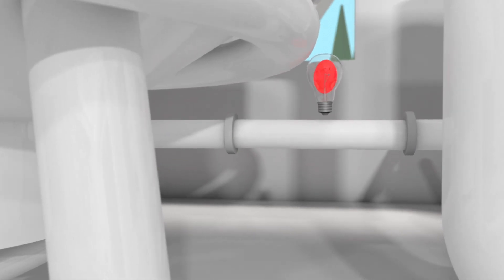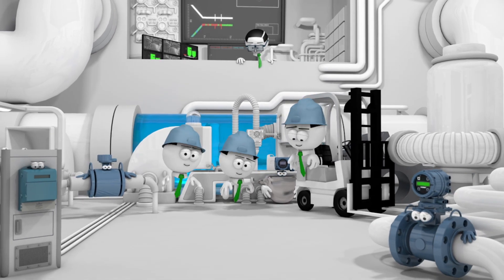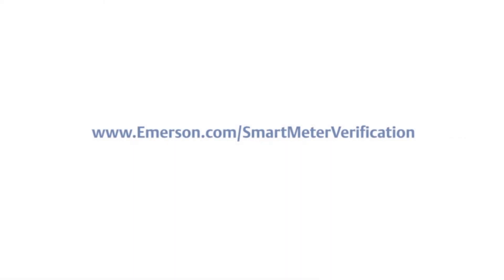Wishful thinking has met reality. To learn more, visit www.emerson.com/SmartMeterVerification.